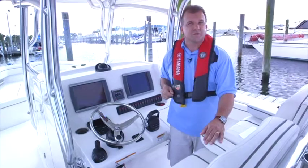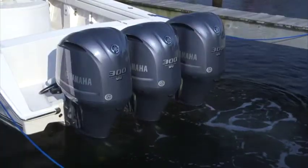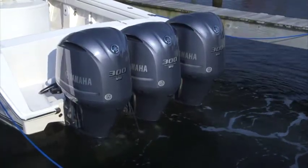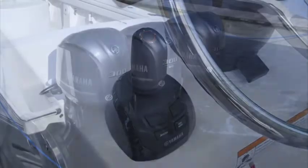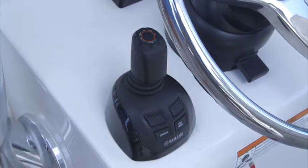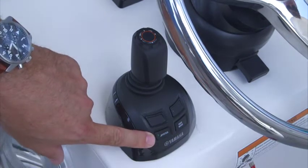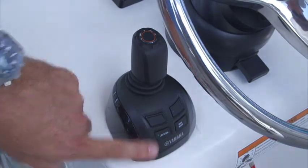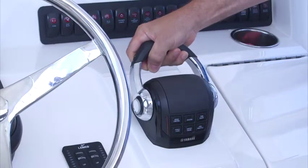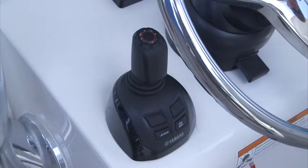Let's try some simple movements. Watch as we demonstrate. To enter joystick mode, the outboards must be running and the throttle handles in neutral. After that, simply press the joystick button on the joystick itself. To disengage joystick mode, simply press the button again, or manually operate the throttle and shift levers. Either will disengage the joystick and return the remote control box and the steering helm to normal operation.